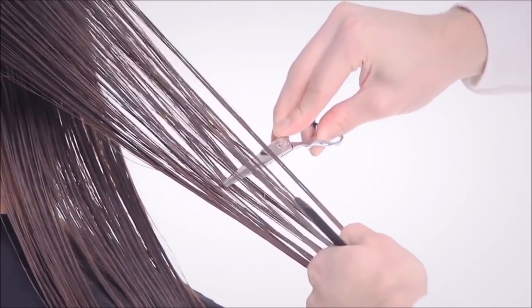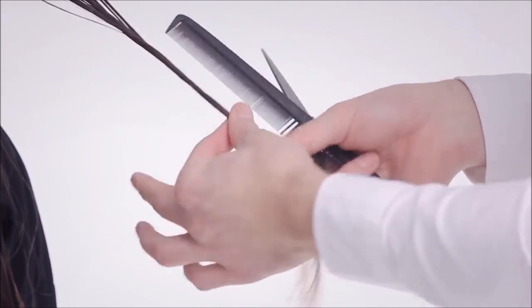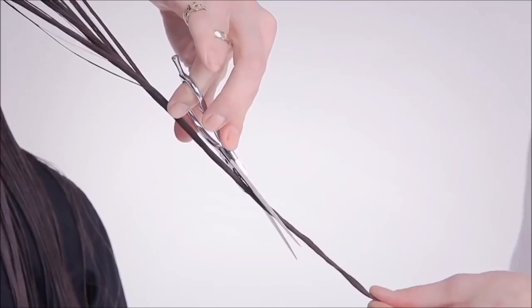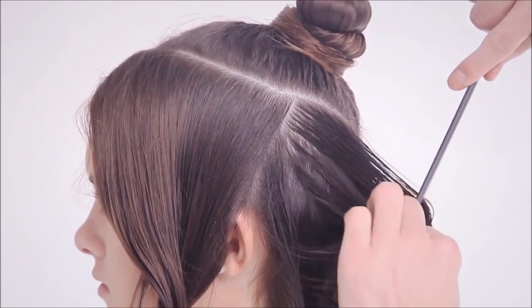Weave the section and separate the hair. The thicker you weave, the more hair you'll remove. Twist the hair and slice cut from the mid-length in a downwards motion until you reach the ends. Notice that the heel of the scissors is travelling along the surface down the section. Repeat the invisible layer on the opposite side.